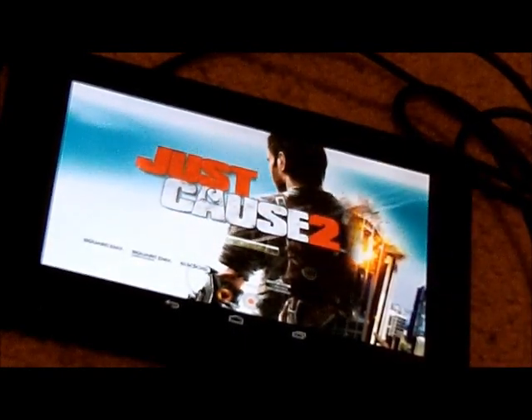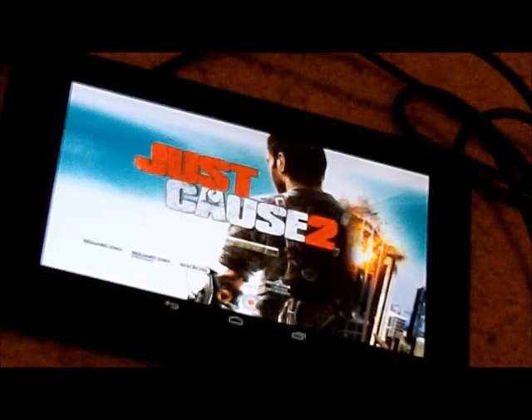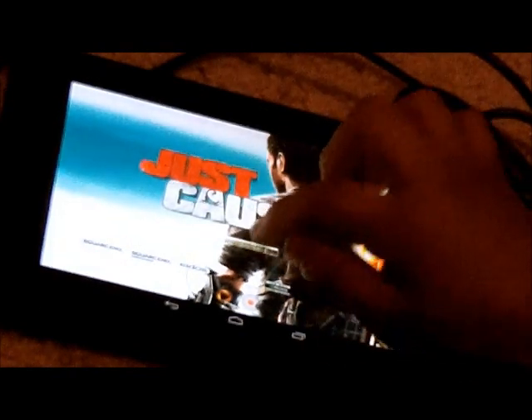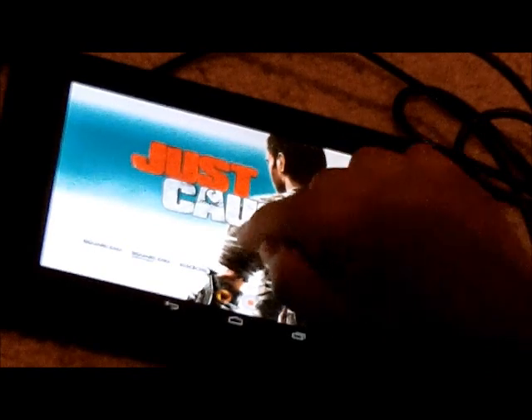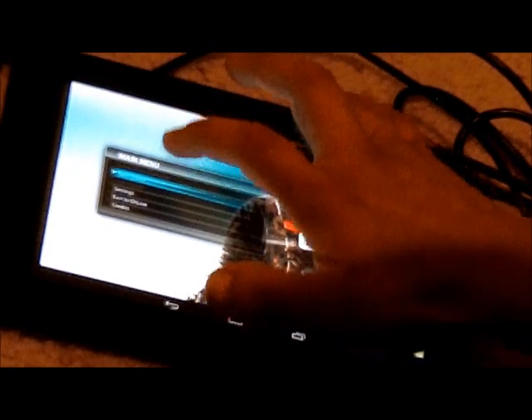For Just Cause 2, on the menu, you can't really navigate with the keyboard or mouse. You have to use the touchscreen and keep tapping until it registers. I need to go to settings first.